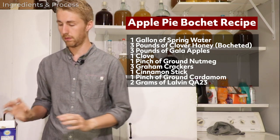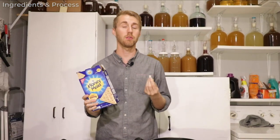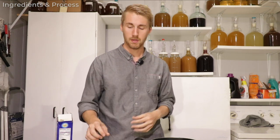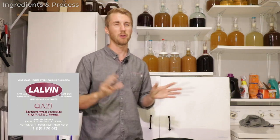I believe that's all I'll need of the clove. I'm also gonna add some graham cracker to add a bready flavor and mouthfeel, so it kind of tastes like the crust of an apple pie. All those spices are contributing to that as well, and I will be adding apples — about three pounds of apples sliced up and frozen. Last thing is the Lalvin QA23 yeast, about two grams of that.